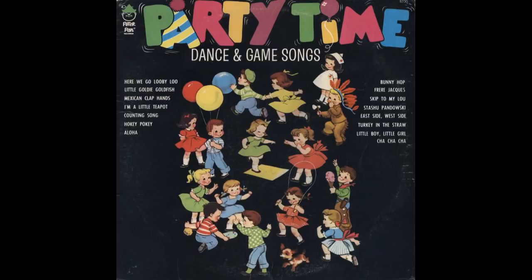Yet to the pot we cling. Oh, I'm a little teapot, short and stout. Here is my handle, here is my spout. I can change my handle or my spout, just tip me over, pour me out.